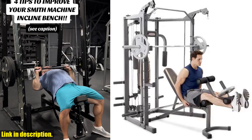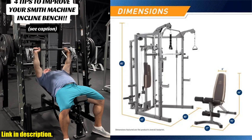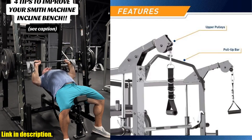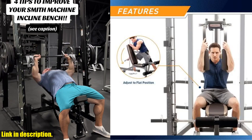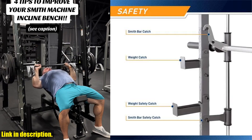Hello and welcome to our channel. If you are looking for a comprehensive home gym setup, then you've come to the right place. Today, we're excited to introduce you to the Smith Cage Machine with Workout Bench and Weight Bar, the ultimate all-in-one home gym equipment. Whether you are looking to target specific muscle groups, improve your balance, or engage in strength training, this machine has got you covered.